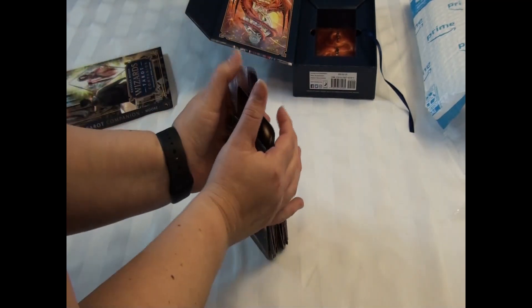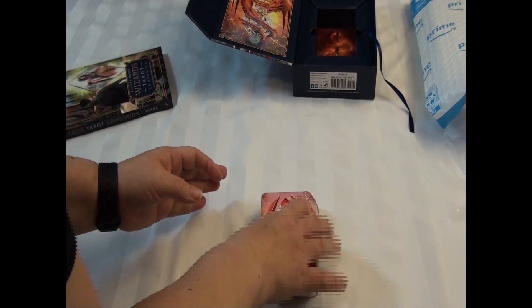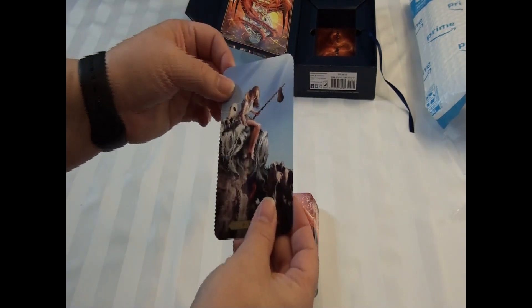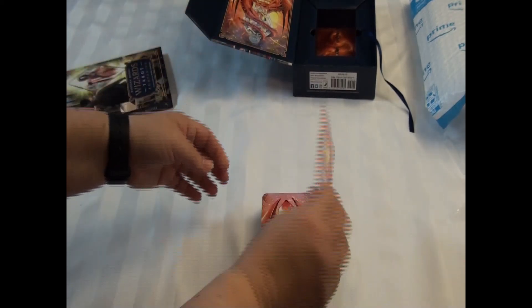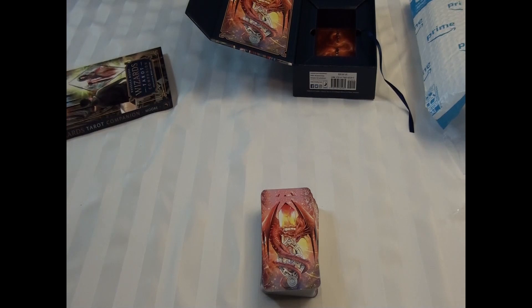I'm really enjoying this deck so far. I like the quality of the card and how it's not too shiny, and it still has that malleability of the card. So I can't wait to get into this deck and start using it. Of course I'm going to clear it and charge it before I do, and then don't be surprised if you see it the next week in some of my group readings.